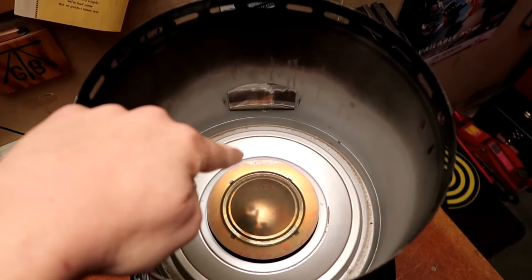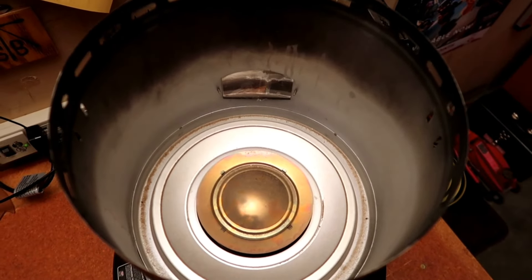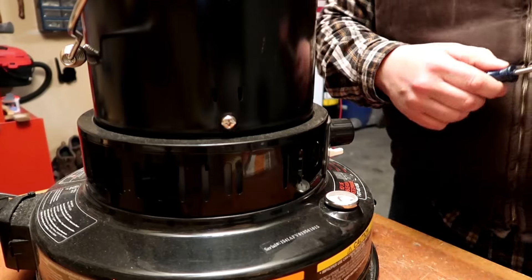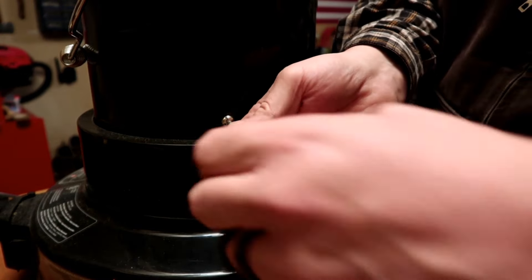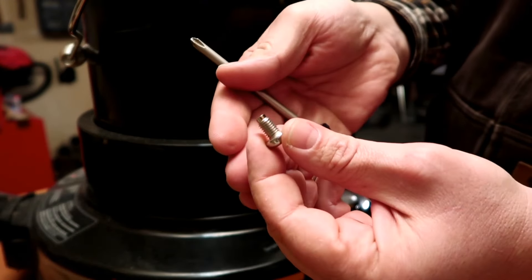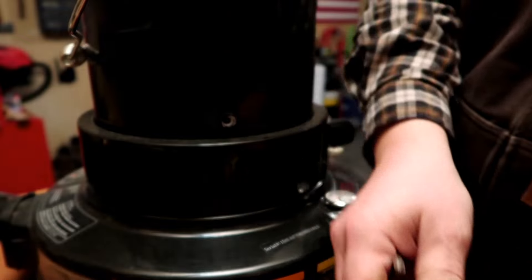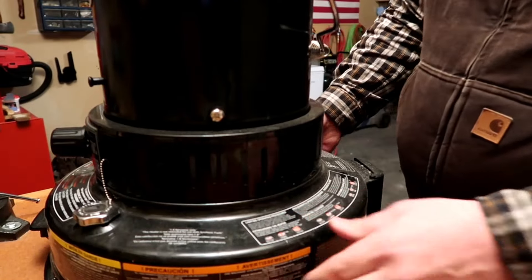If you look down inside there, you can see the flame spreader — the flame usually comes out from around that copper-looking ring. I'll demonstrate that at the end of the video during the test lighting. You'll need a Phillips head screwdriver and a pair of pliers, as you'll see pretty soon.